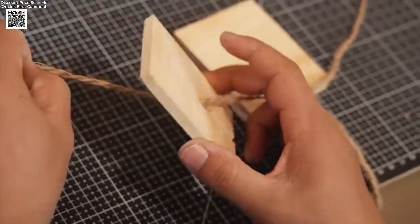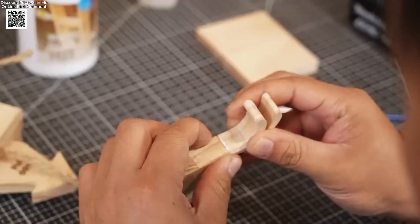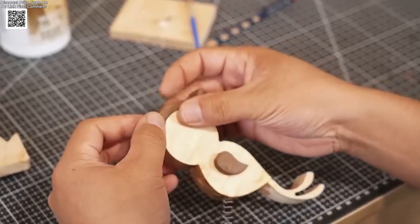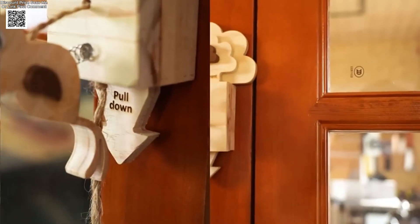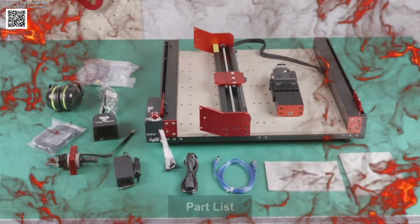The upgraded X-axis motor model 17HS6001 delivers powerful torque for smooth and stable performance. The TTC450 Pro is compatible with multiple modules, including the fourth-axis rotary module kit, a 500-watt spindle, a trimmer router, and a 20-watt laser module.